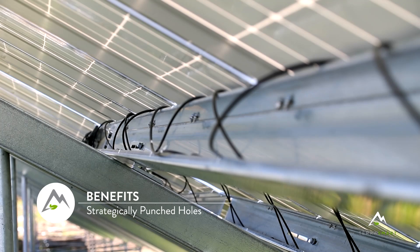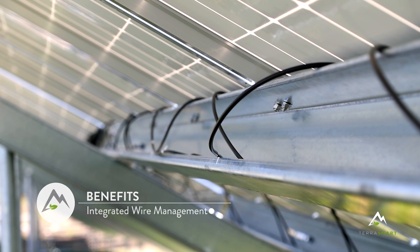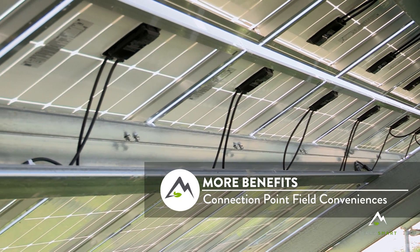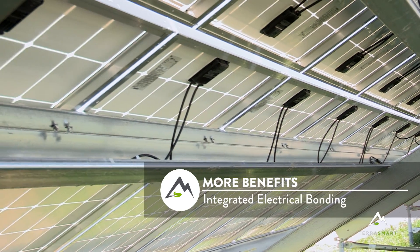It has integrated wire management, so you can run your wires down our roll form C channel. That eliminates having an additional part that you would normally have to attach to the racking system. The integrated wire management really makes it nice for electricians to run their wires and do their home runs.